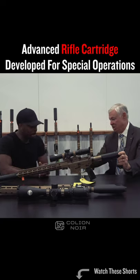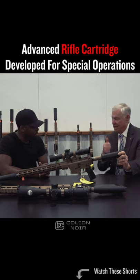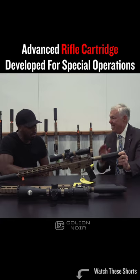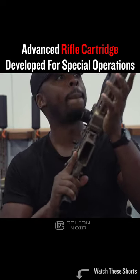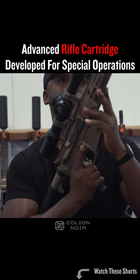This package, what you're seeing right here, basically provides a capability that is greater or farther than a .308 caliber at half the weight. So by special operations going to this rifle, they've essentially reduced the weight requirement in half, but extended the range out to 1,300 meters.